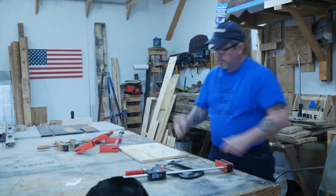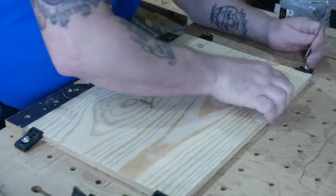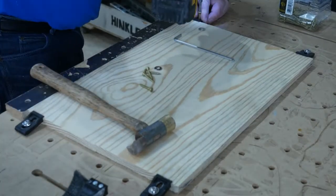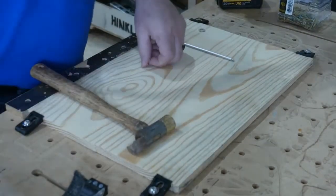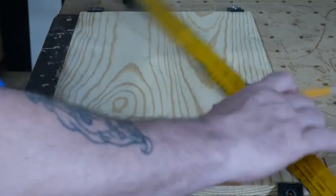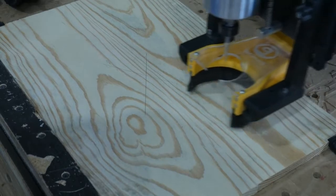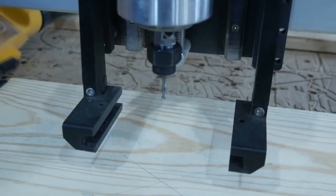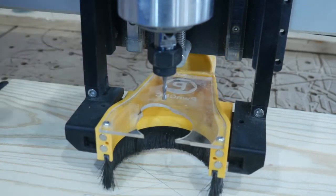He's a good helper but he didn't stick around very long. I use several different methods to clamp my stock down to the CNC table, but those little black plastic clamps from Pawn CNC get used more often than not - I'll leave a link to Pawn CNC in the description below. That's another gadget we use from Pawn CNC - it's held in by magnets and is an awesome dust collector.